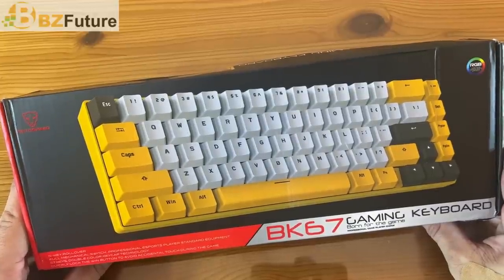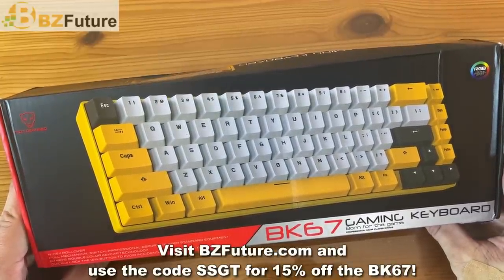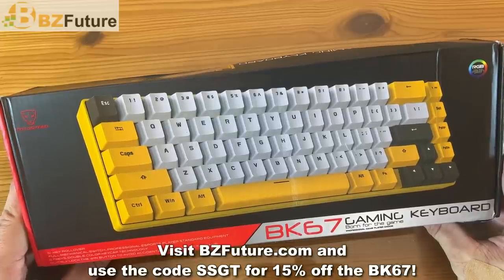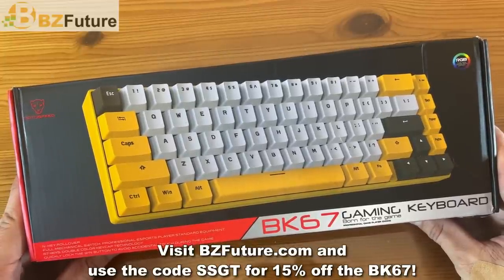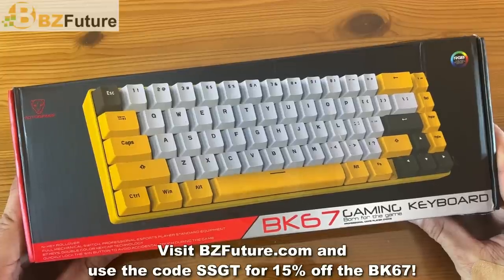This is MotoSpeed's RGB color backlit BK67 gaming keyboard — born on the game, professional game player choice. This has the N key rollover, full functional switch, professional esports players' standard equipment, 67 keys, double color key lock technology — quick lock the win button to avoid accidental touch during gameplay.